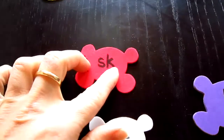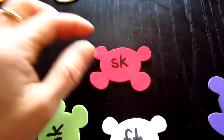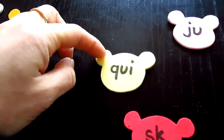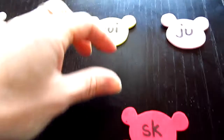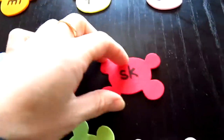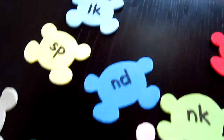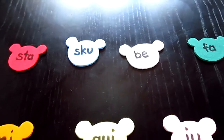These are the little bodies of the teddy bears — just a circle, two bigger circles for the feet and two small circles for the hands. Then a big circle for the head and two small circles for the ears. I put the ending sounds on the little bears' bodies and the beginning sounds on their little heads.